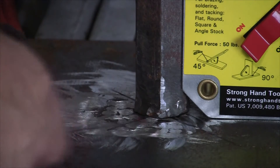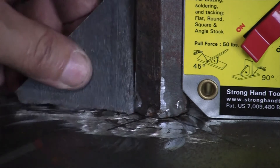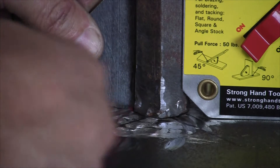I've got the shaft centered on my plate. I'm going to tack weld this around and then tack these little gussets in place and start welding them up — just fill the welds along the edge.